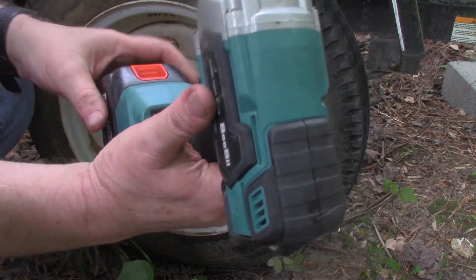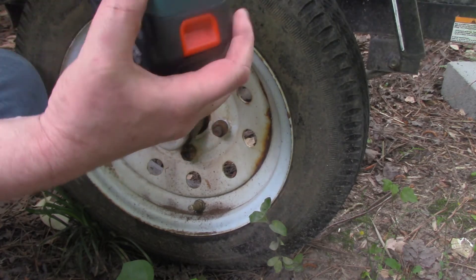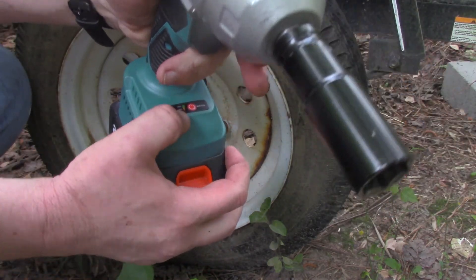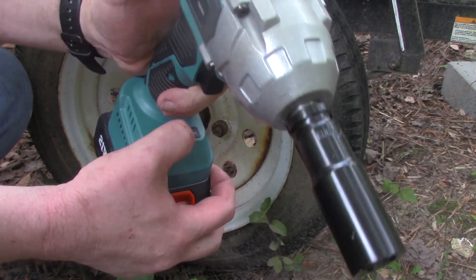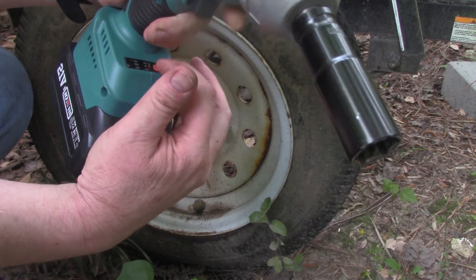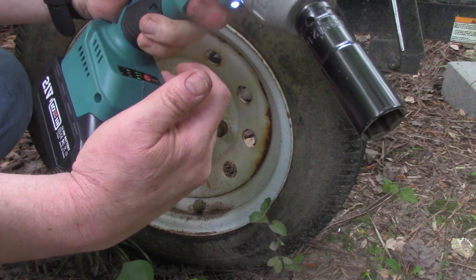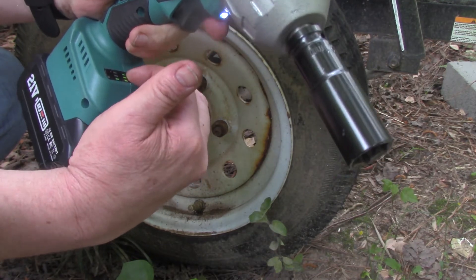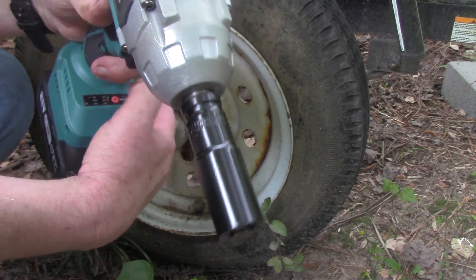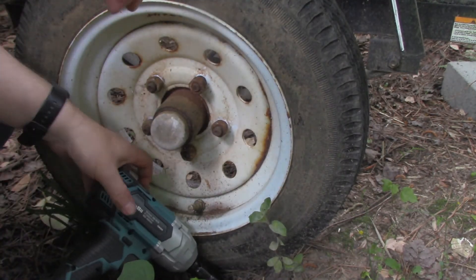I'm not sure if I caught this all that well in the sunlight. To change between the modes, you have to make sure it's lit up first — just tap the trigger, and then you can hit the button and it'll toggle. High speed, low speed. This one doesn't seem to hit medium — there's supposed to be a medium too, I believe, but it doesn't hit it.